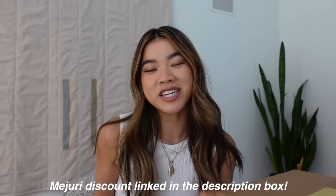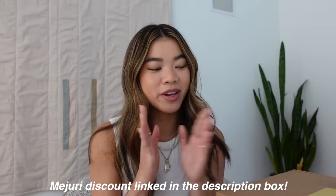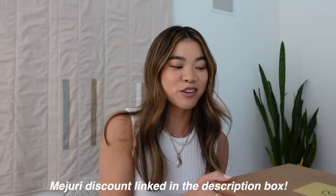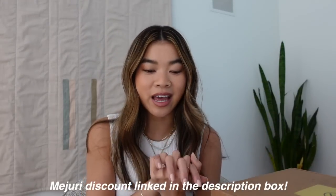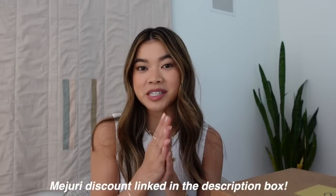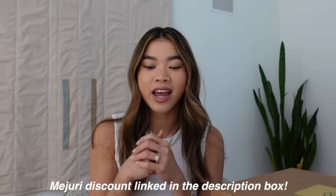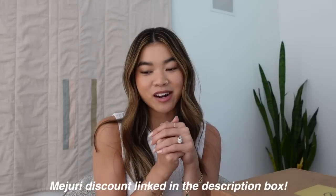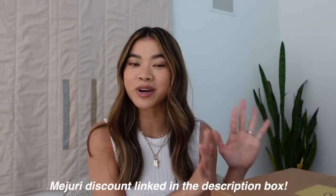Hey guys, welcome back to my channel! Today we are going to be doing a Mejuri unboxing and try-on of some of their new arrivals on the site. If you happen to be new here, I'll have my discount link down below in the description box and also pinned in the comments if you want to save some money on your Mejuri order.